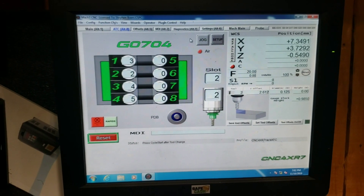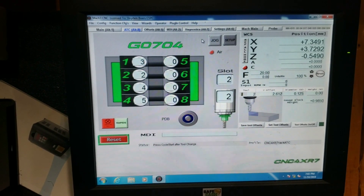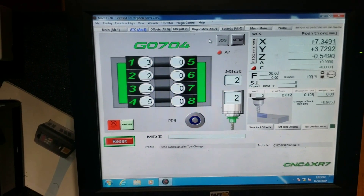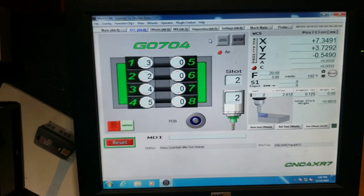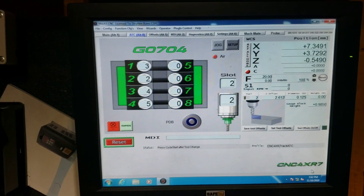What is going on YouTube - coming back with a follow-up to the last video where I showed the concept of setting up the tilting rack automatic tool changer. I just wanted to cover the screen set, which is from CNC4XR7.